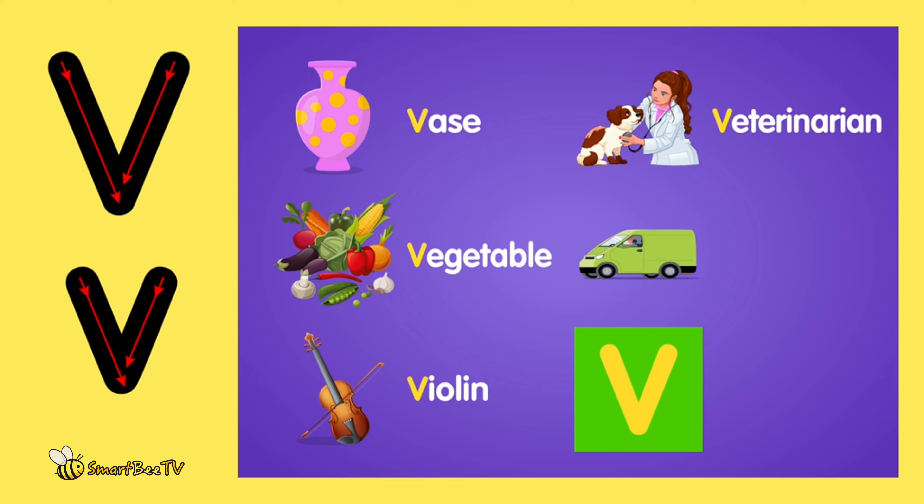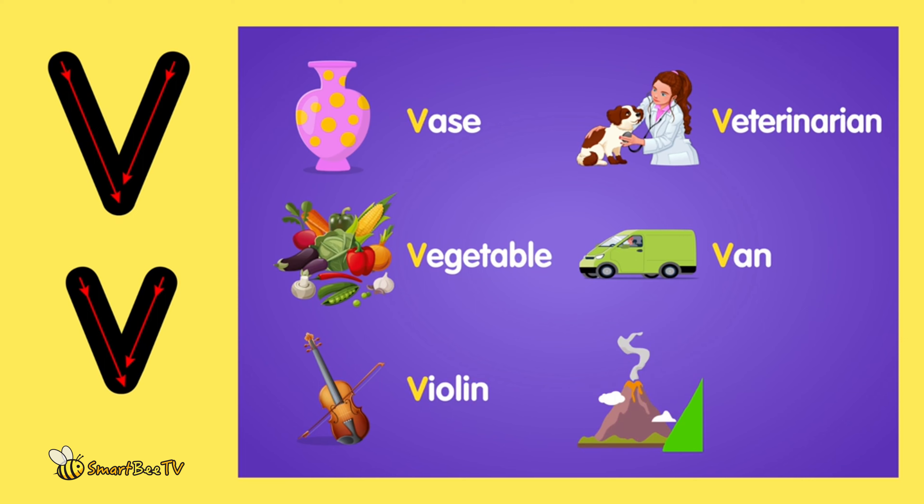Van. Van. The volcano, volcano. Let's repeat together: vase, vegetable, violin, veterinarian, van, volcano. Awesome, great job!